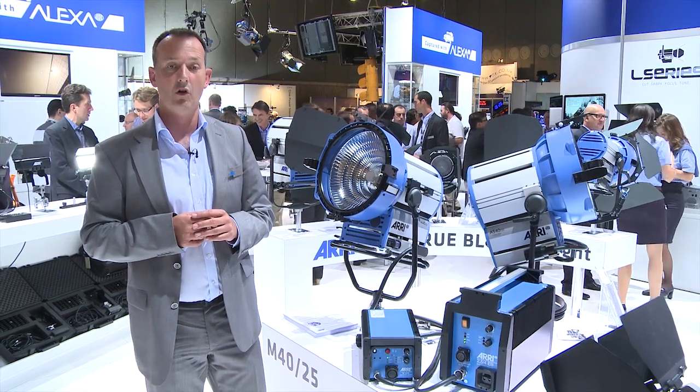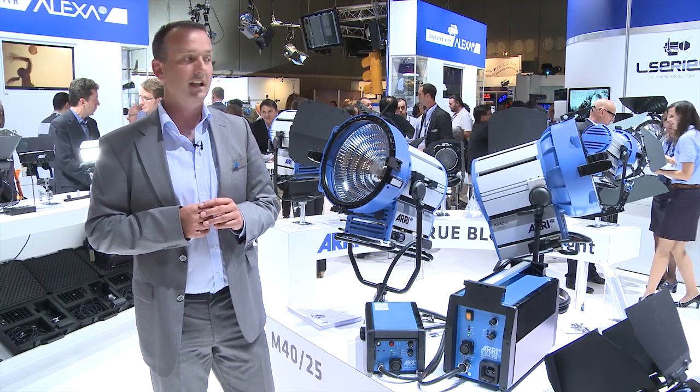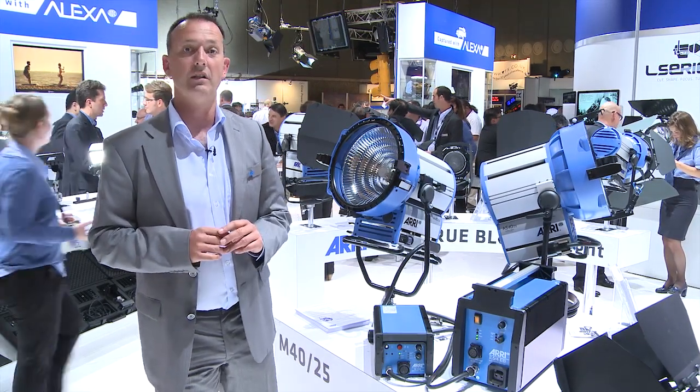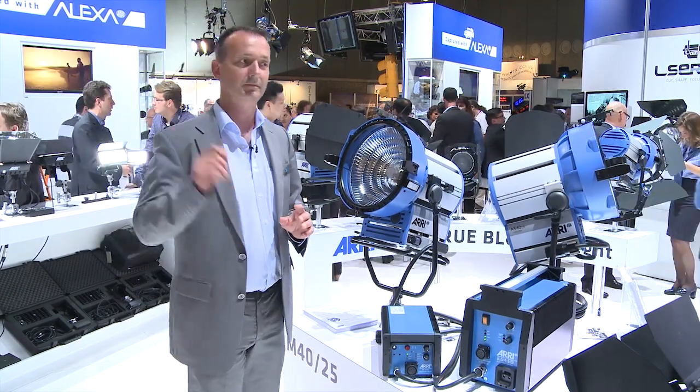That was more or less all the news about the ARRI HMIs. All this information is also available on our website at www.arri.com. Thank you very much, bye.